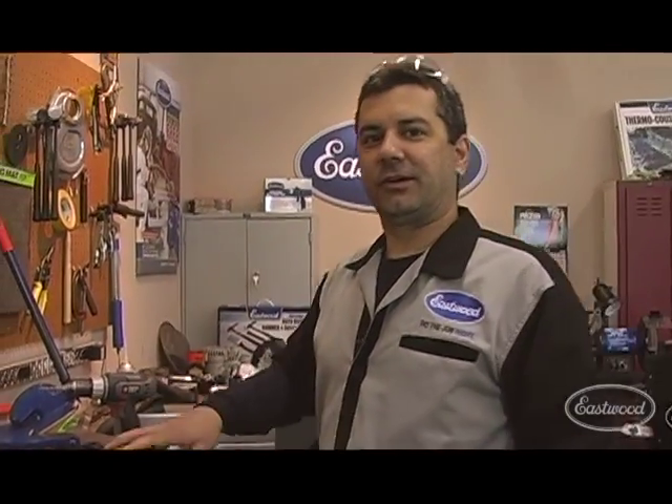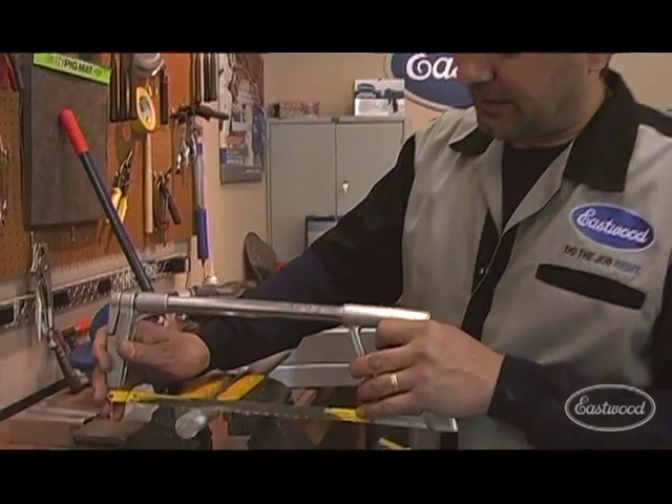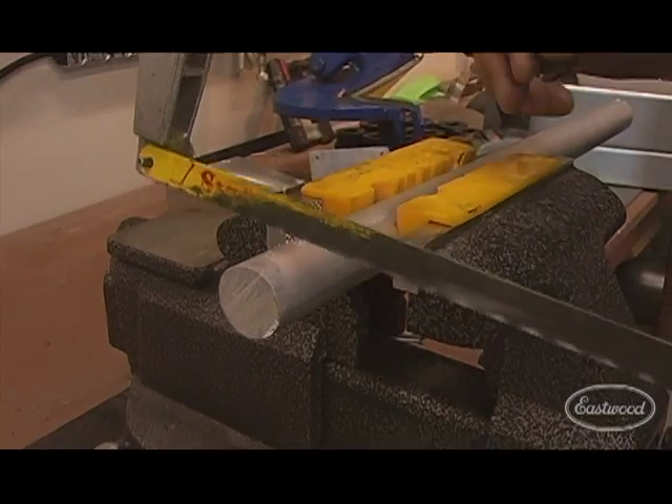First thing we're going to show you is basic cutting with the hacksaw. You're cutting a round object like this. If this were a nice machined finish or plated and you're trying to cut, you're going to end up sliding off until you get a groove going.